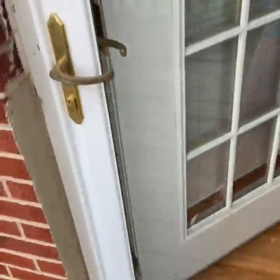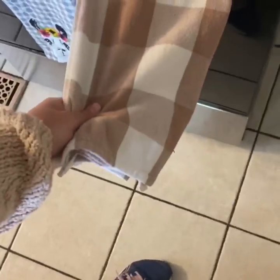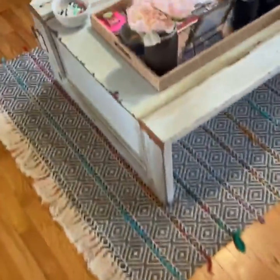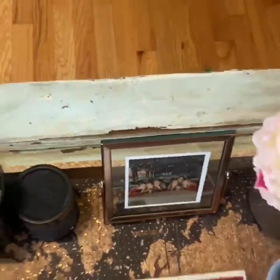Rail. Refrigerator. Rag. Rug. Remote. We've already found so many things in my house that start with the letter R.